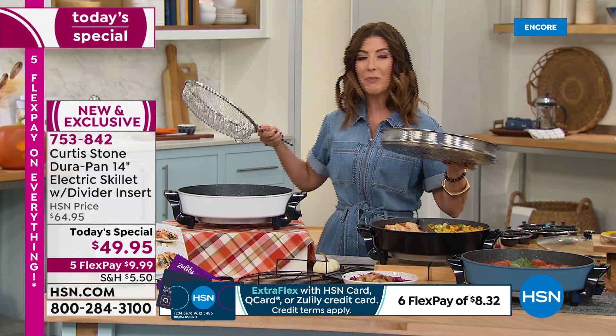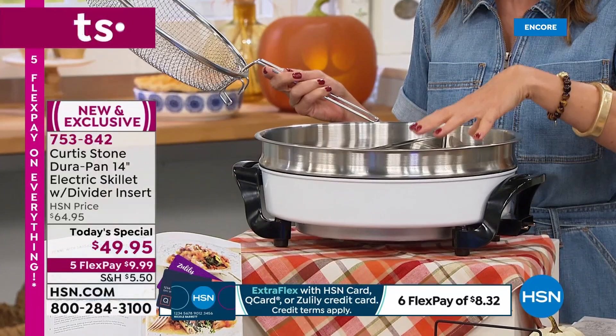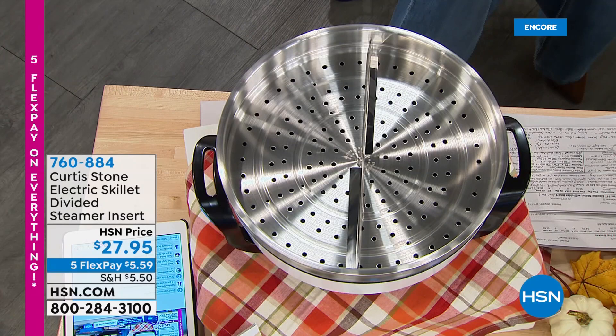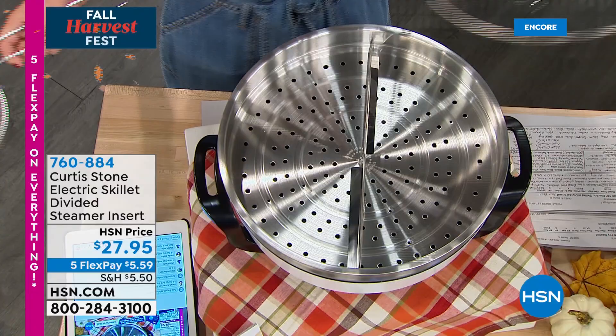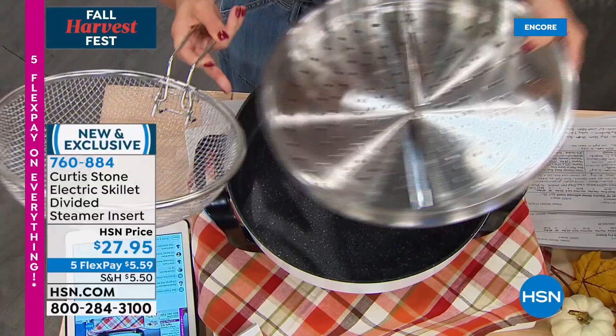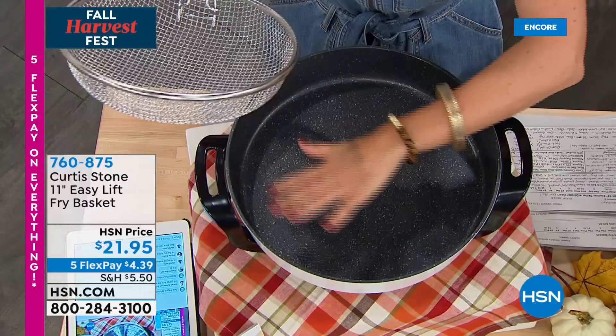There are a couple of accessories you might want to consider adding to your order. There's an amazing steamer insert designed just for this 14-inch skillet — it sits right on top. Put water in the bottom and you can steam or poach anything on the top level. Even the steamer insert has a divider. There's also a fry basket available — because this pan is so deep, three inches, you can do chicken thighs, french fries, and there are donut recipes in the recipe book.